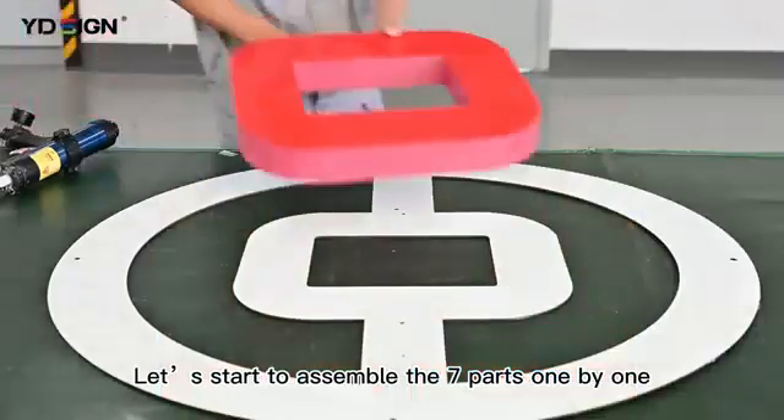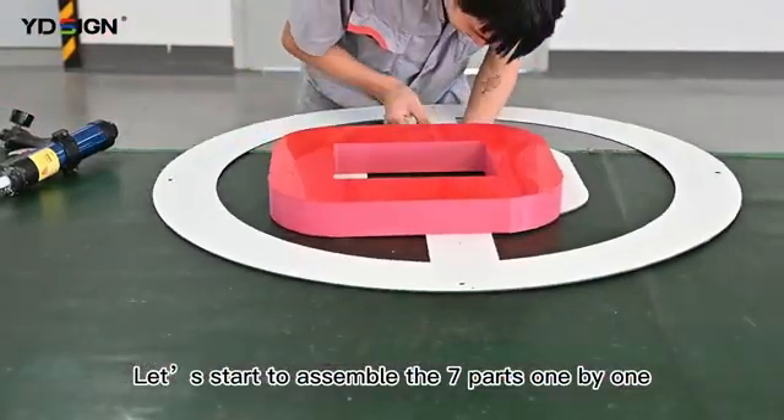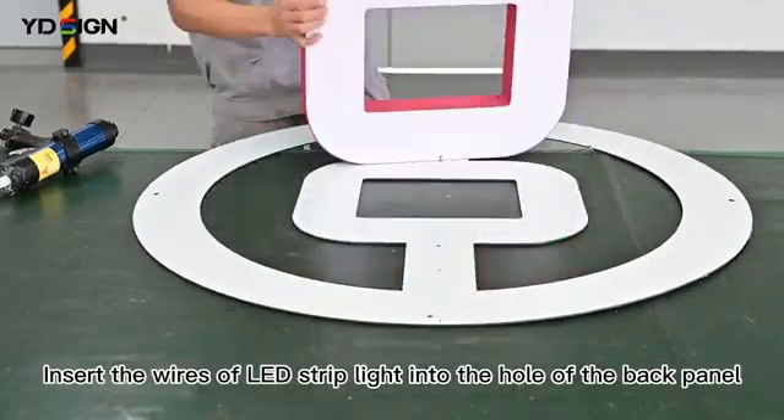Let's start to assemble the 7 parts one by one. Insert the wires of the lead-stripped light into the hole of the back panel.